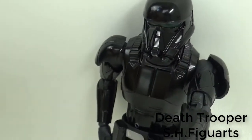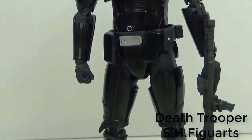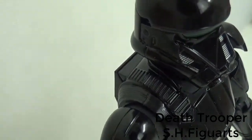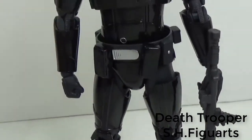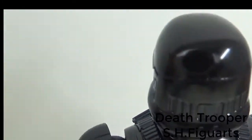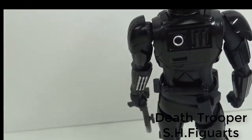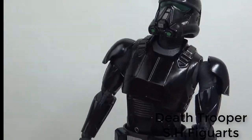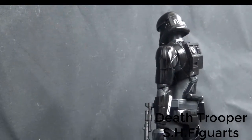Okay, next is big blaster. Oh, it's really cool.